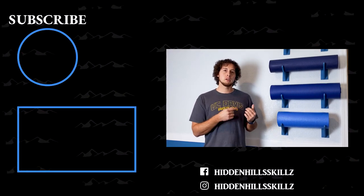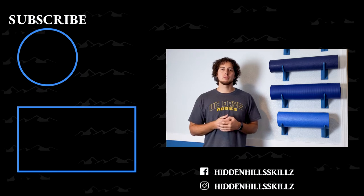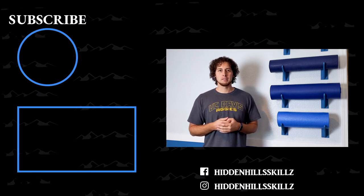If you liked this video, please hit the like button. Share this video with a friend. Hit subscribe if you haven't already, and I will see you guys in the next video.